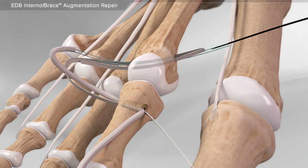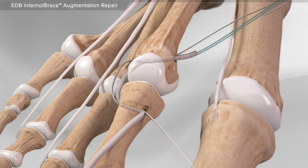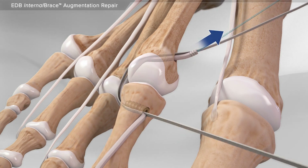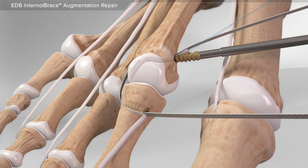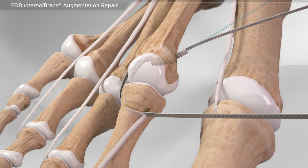The wire is then reinserted into the other bone to allow passage of the tendon and high strength suture. Then, your surgeon places tension on the tendon and suture until the desired correction is obtained. Lastly, a screw is inserted to hold the tendon and suture, completing the repair of the crossover toe.